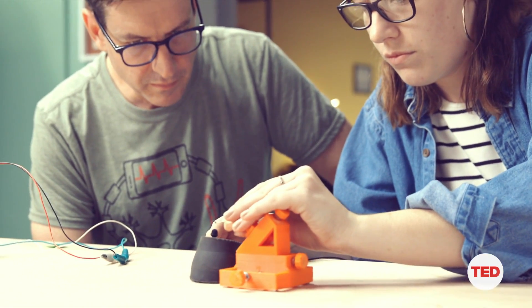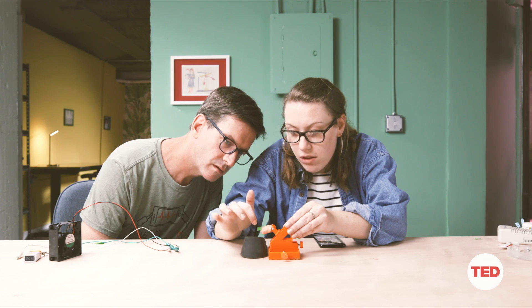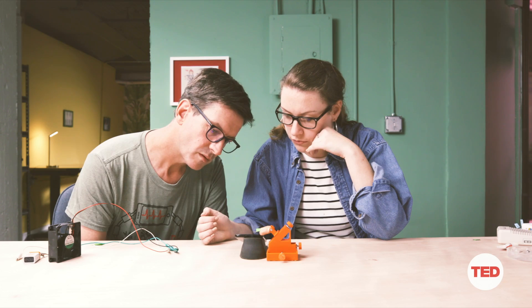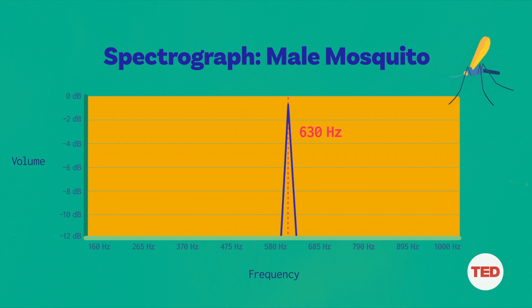That sound is generated by how fast they're beating their wings. This is a male — the males have very bushy, feathery-looking antennae, and they are also much smaller. He's flying around 600 hertz.